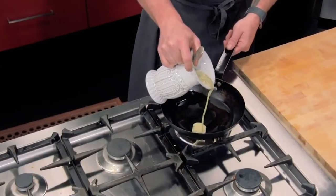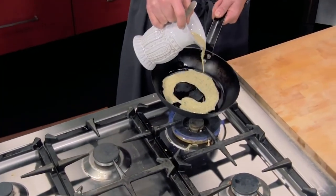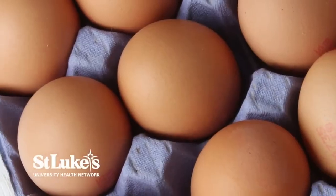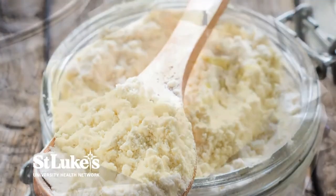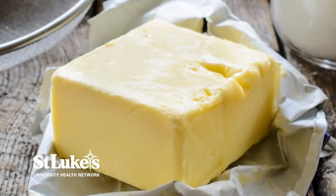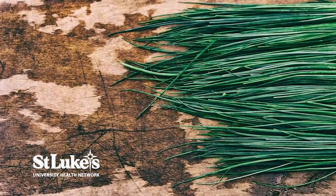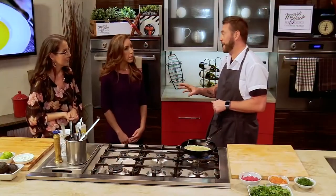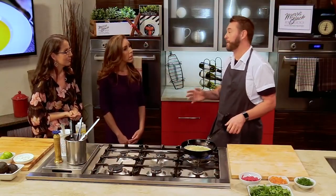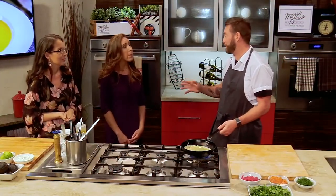Let's jump right in with the crepes. So the crepe batter has egg yolks, eggs, flour, a little bit of sugar, a little bit of butter at the end, and then a little bit of chives — you can add whatever you like. You just whisk it up, it's very, very fast. It's actually a great thing to do for breakfast or lunch for your kids. It's quick and they really love it.